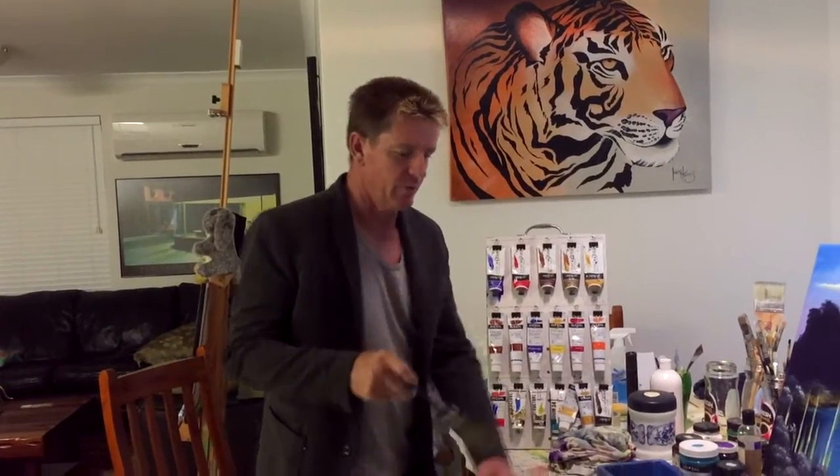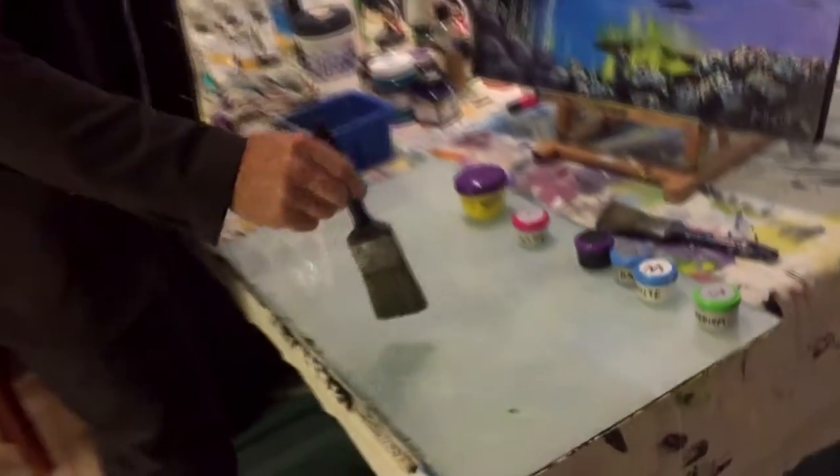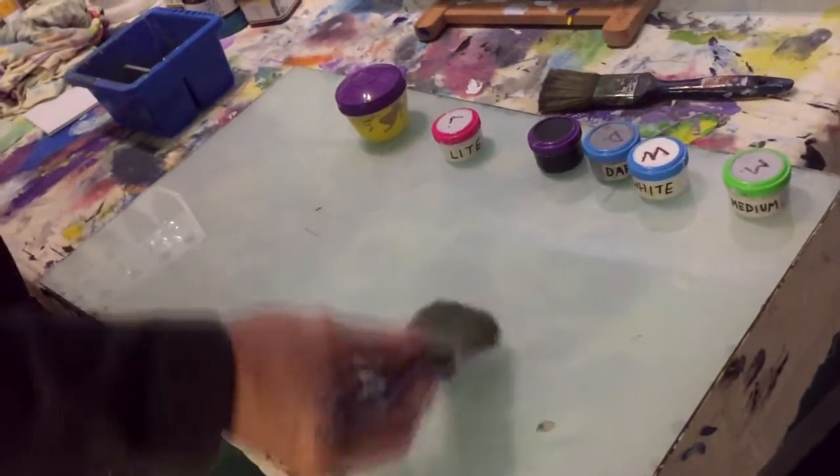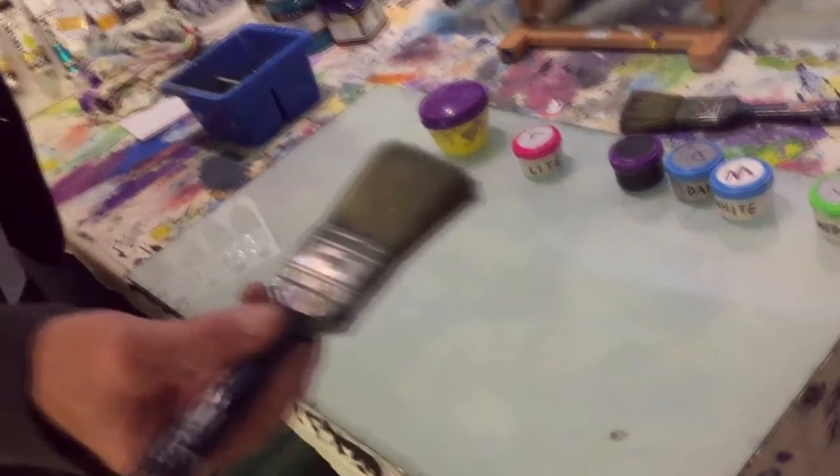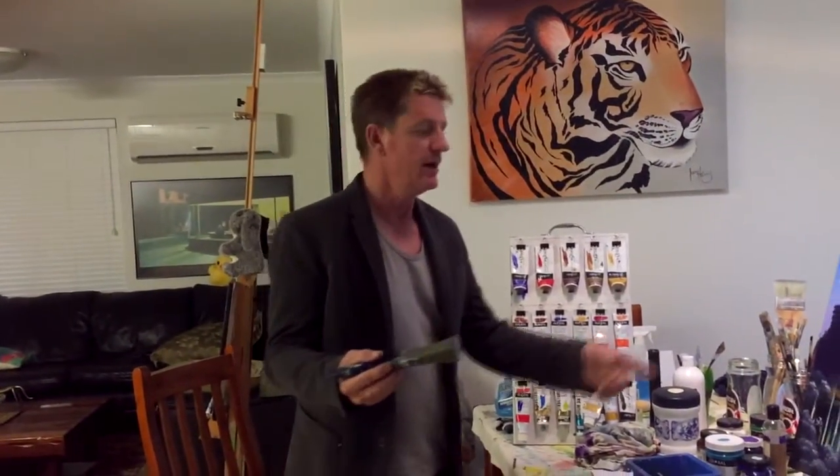He'll be able to get up on my palette down here, so if I'm doing some paint mixing or a certain way I want you to see how to get it onto your brush and whatnot, you'd be able to see that.